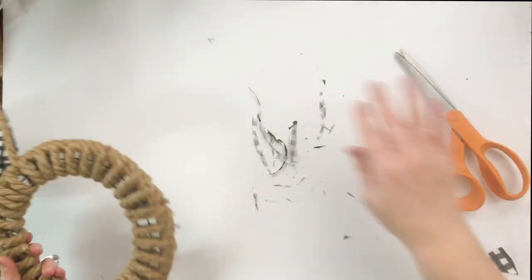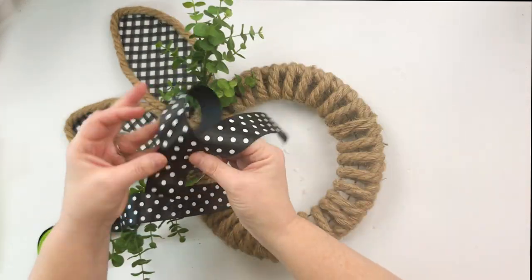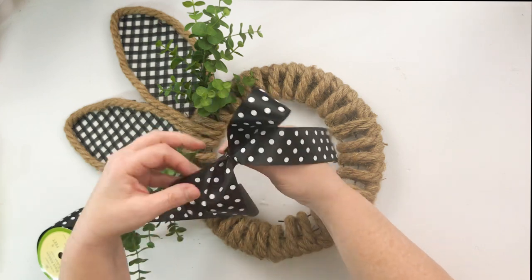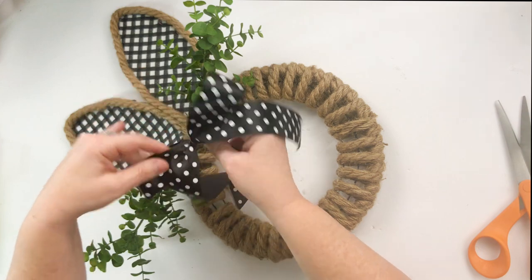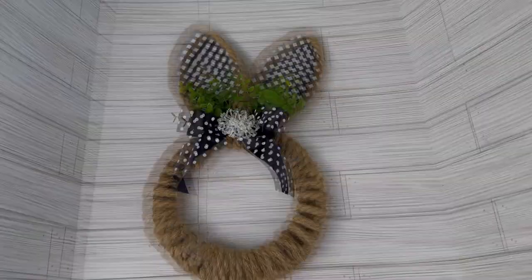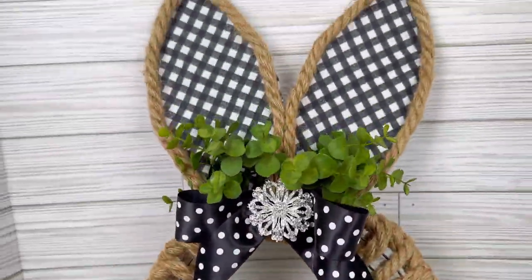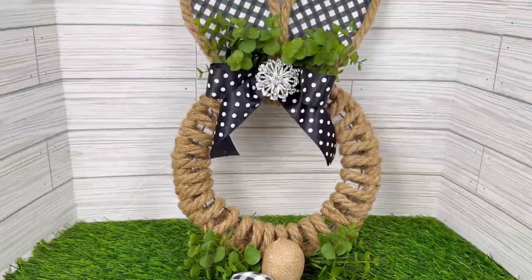Now once you get your bunny wreath to this point, you can embellish it. I took some faux boxwood and some polka dot ribbon and made a little zip tie bow that I'm just going to hot glue right there between the ears. You could make a huge bow, but I decided to go with this little tiny statement bow and add a little piece of bling. I absolutely love the way this wreath looks — you could put this just about anywhere in your Easter decor.